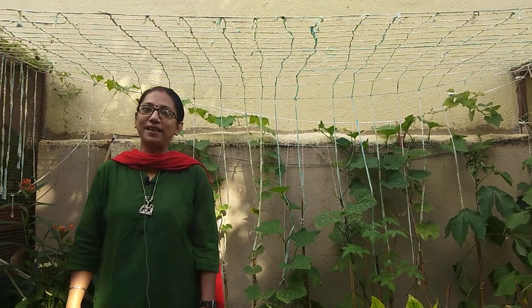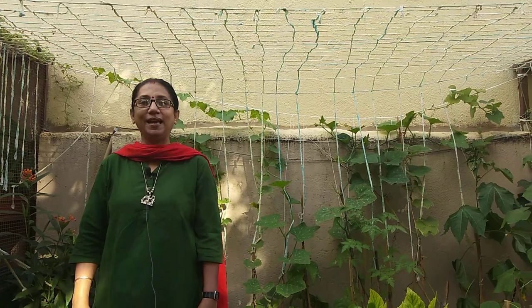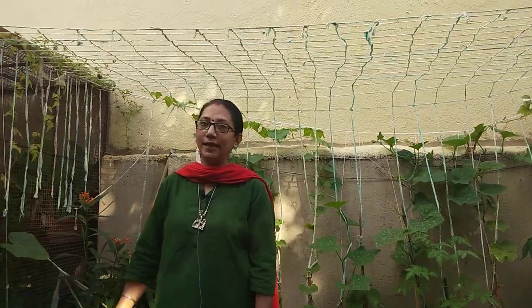Namaste everyone, Anul Chabda here. Today I'll be showing you how efficiently I am using my terrace, especially the section where I have kept my creepers.